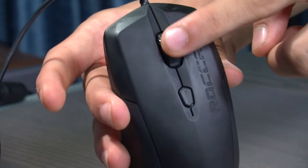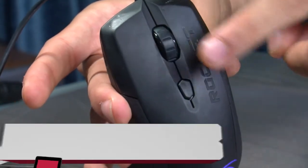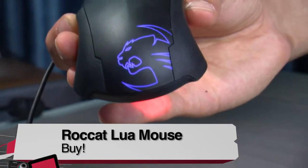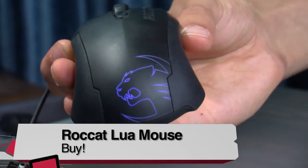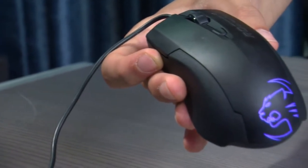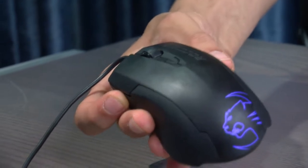My final verdict would have to be a definite buy. With a price of $30, which is really cheap for a good gaming mouse, it is really great. Whether you're a gamer, you want a more sensitive mouse, or you actually want a left-hand mouse, I would give this a definite buy.